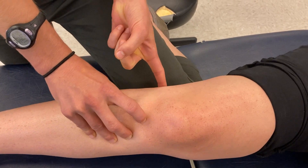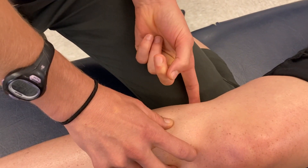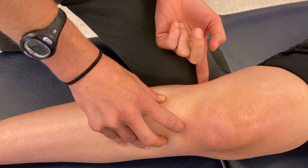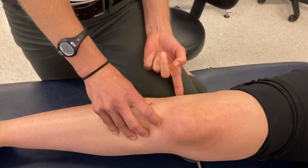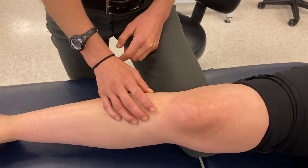Posteriorly, I can palpate the posterior fibular head and the muscle attachment there, which is the distal biceps femoris — one of the hamstring muscles — on that fibular head. I can rub across that ropey tendon and follow it to its attachment site.